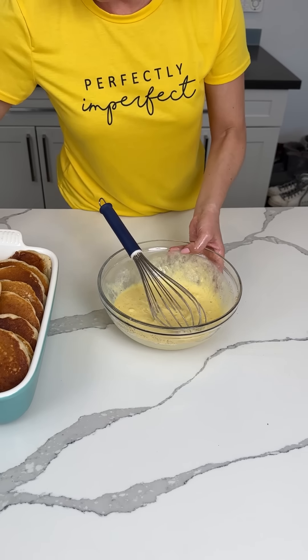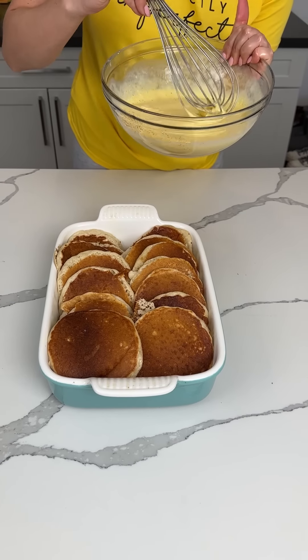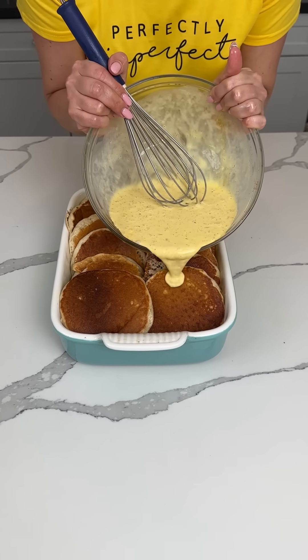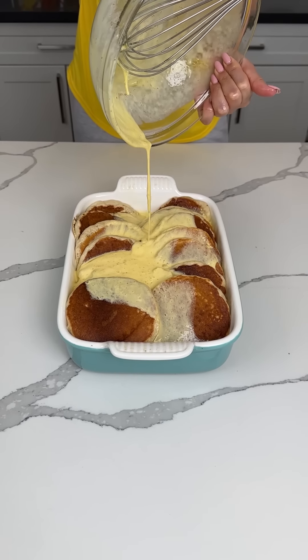Once that's mixed, pretty good. I'm going to move that one to the side — I feel like it ruins the presentation, so we ain't going to use that one. I'm just going to keep eating it. Now we're going to pour this mixture on top: six eggs, heavy whipping cream, vanilla, cinnamon — on top of our pancakes.